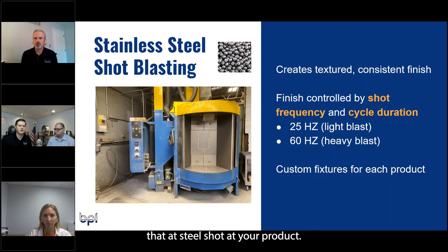It'll consistently shoot that steel shot at your product, but you can also control different types of outcomes. You can get a real light finish on it — it goes up in hertz, like 25 hertz all the way up to 60 hertz. At 60 hertz it really throws it out heavy and puts a real nice texture on the casting.